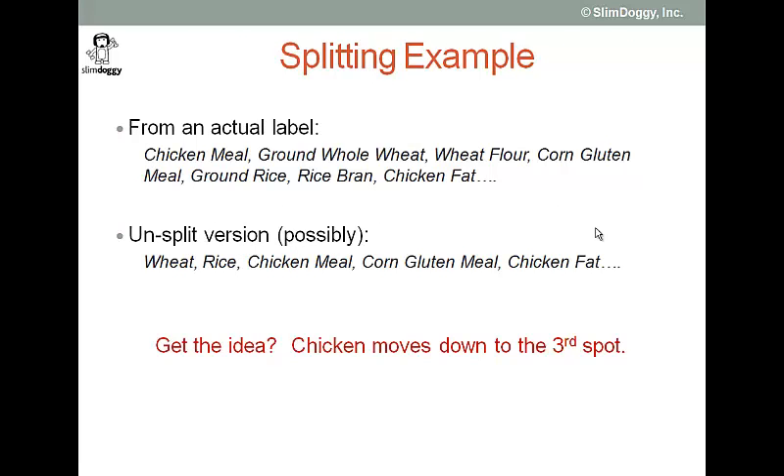So let me give you an example to make it a little bit more clear. This is from an actual food label. So this is the first handful of ingredients: number one, chicken meal; second, ground whole wheat; then wheat flour, corn gluten meal, ground rice, rice bran, and then chicken fat.